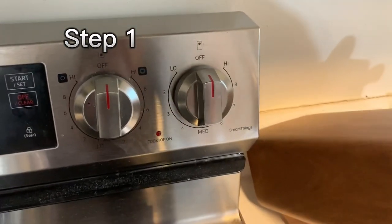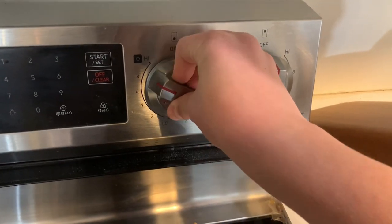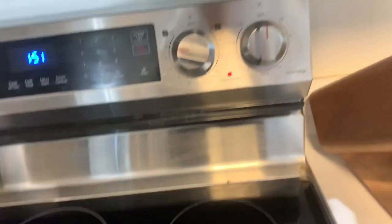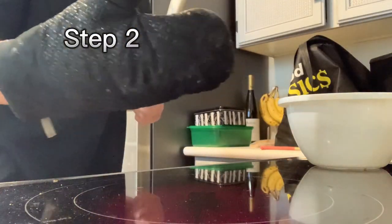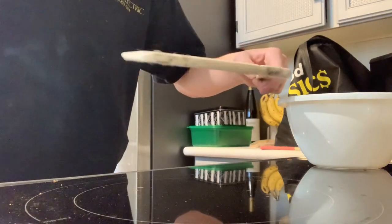Sorry for my dog in the background. What you're going to want to do is turn the burner to about seven or eight, and then it should start to heat up. Get on your oven and get your mini stick — this one here, you can see it's flat.